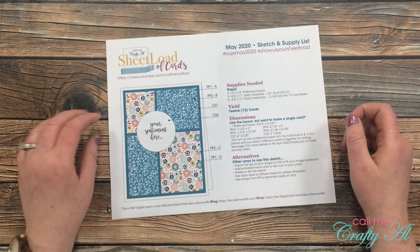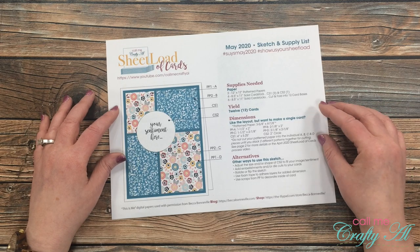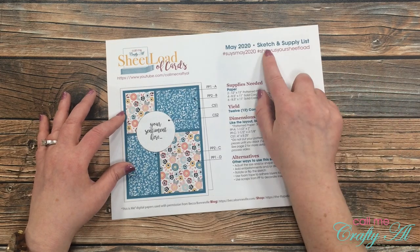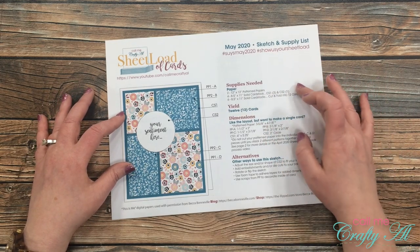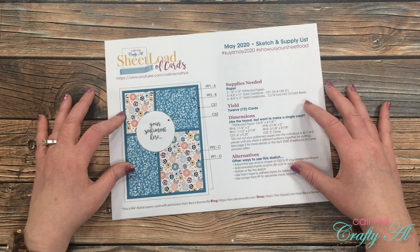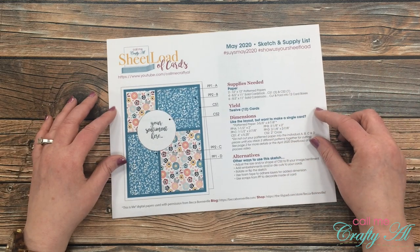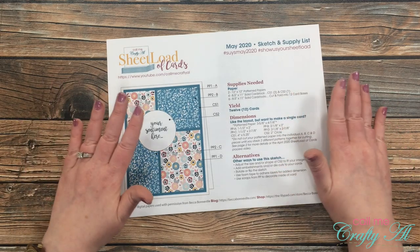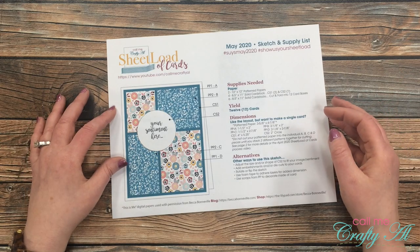If sheet load of cards is new to you, let me tell you a little bit about it. I stop by each month with a free printable file for my subscribers that is two pages. On the first page you have the sketch and supply list — it tells you all of the supplies you need and the dimensions and alternatives to create the cards for the month. I call this sheet load of cards because it's kind of a play on another word, and you get lots of cards out of each file.